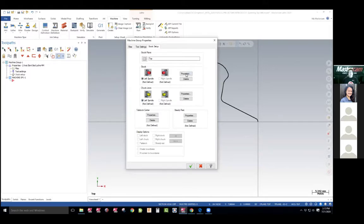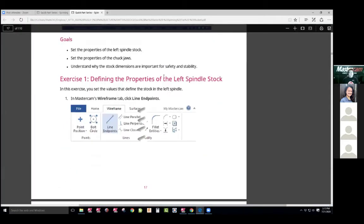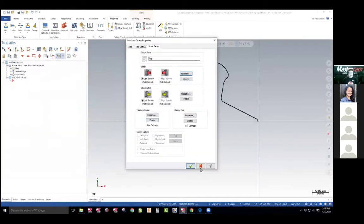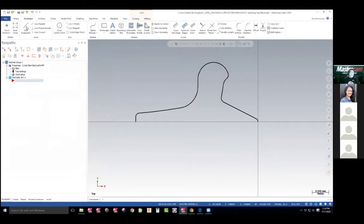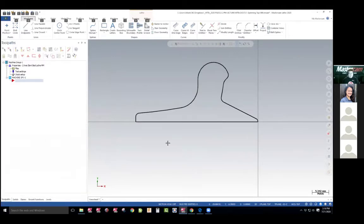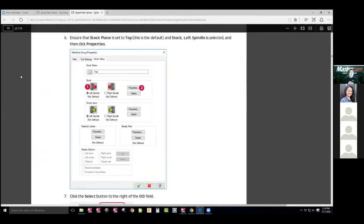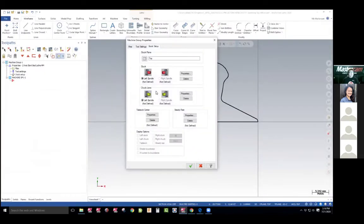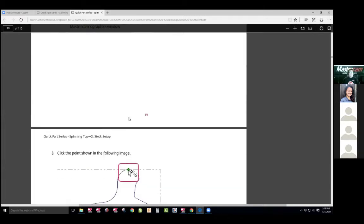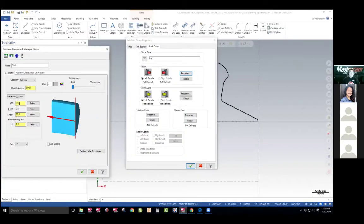We're going to come in here and choose this. Now they're doing it a different way here of setting up the material. They want to create a line between here and here to set up the material. So I'm going to get out of here. I don't do it this way, but most teachers I know — we actually have to know the size of the material that we're going to purchase. That's what we go off the rough size. So we created that line, they want us to come into our properties and set up our properties. It says select the OD. When it selects the OD, it's going to select here. That's why I don't use my geometry as my reference to this.